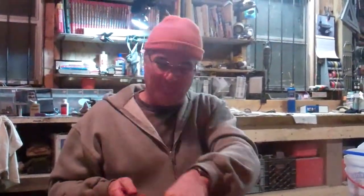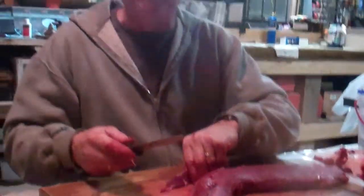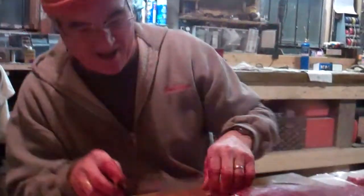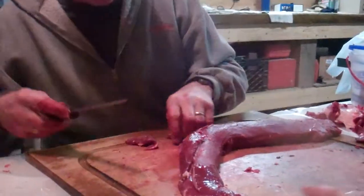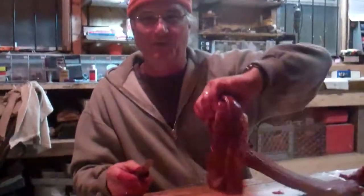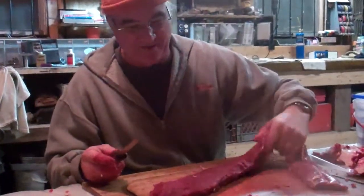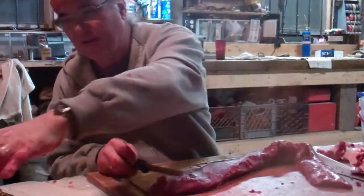Well, here we are at Fisher's Plantation. We're skinning out a deer. My buddy Ted and his son Dan helped me rattle this rascal in. He's kind of an elusive little critter. So Phil's over here helping me skin it.